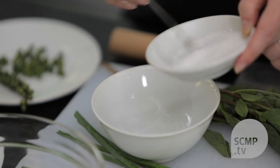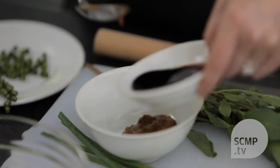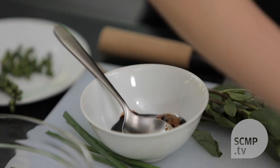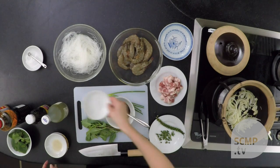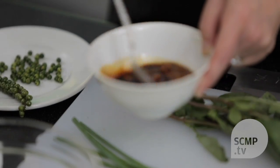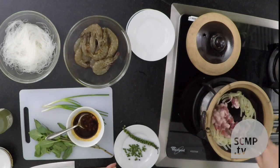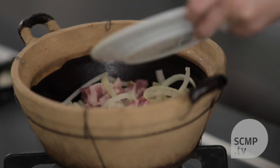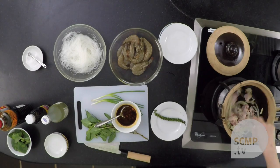While that's cooking, you can mix together the ingredients: the yellow bean paste, soy sauce, fish sauce, and rice wine. When the onions start to soften, you can add in the pork and the green peppercorns off the vine. And you want to brown it a little bit.